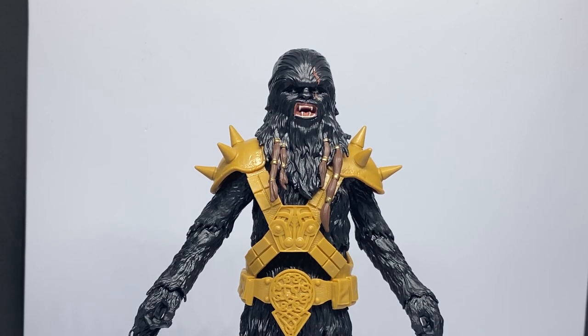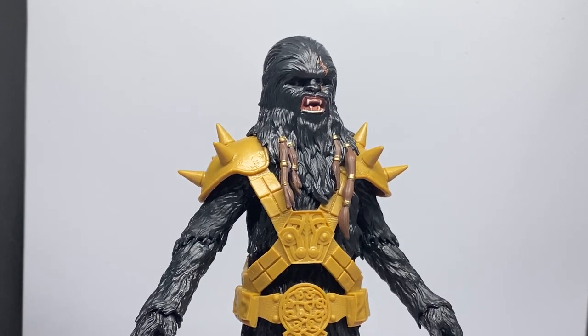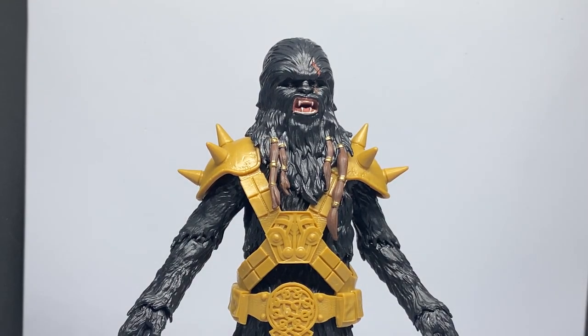There we have it — that is Black Krrsantan. Please let me know your thoughts in the comments below. I got this because I wanted to review it and talk about it — it wasn't on my hit list at all. I wanted to express my thoughts and get feedback on what other people think. Credit to Daniel East who did something similar, just to voice our opinions. I doubt Hasbro is going to watch my videos, but if we get the word out that there are better options, that will please Star Wars fans and collectors long-term. Please leave comments below, give the video a like if you enjoyed it, and I'll see you on the next video.